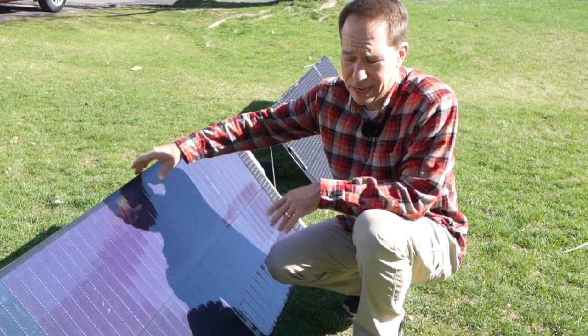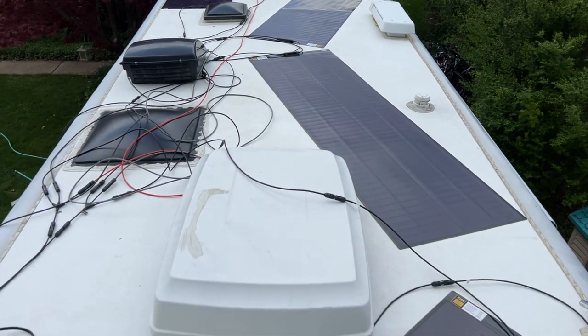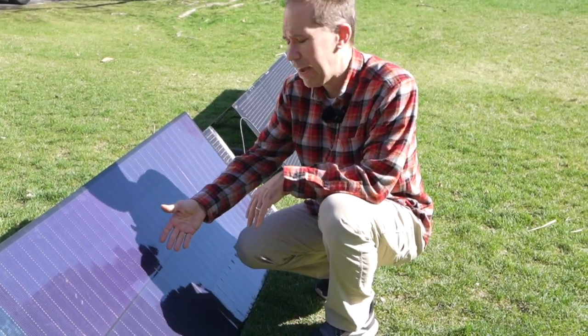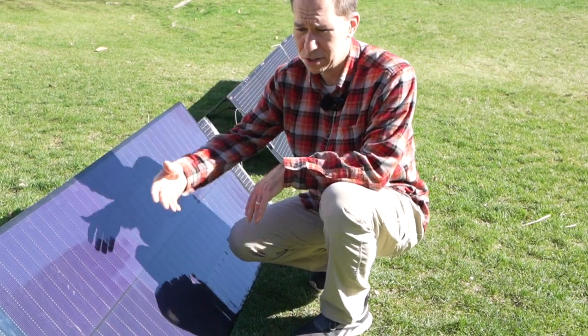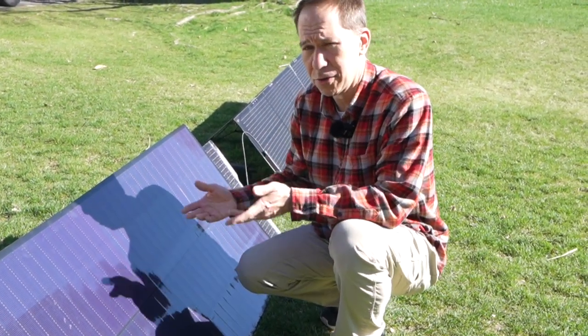Where would you use this? You could use it anywhere really, particularly with the adhesive version — you're going to stick it somewhere. Maybe on your RV, your trailer, the top of your car, or just around the house. Since it's so light, you can just bring it outside and charge up your batteries.